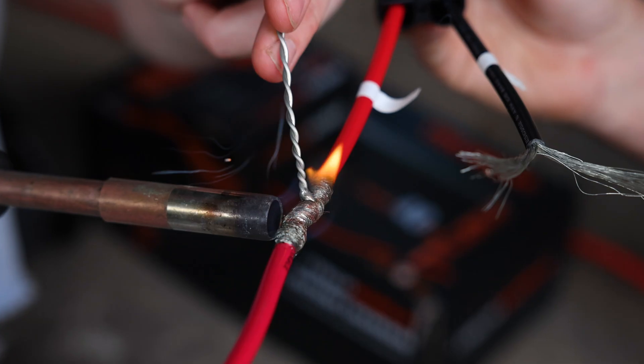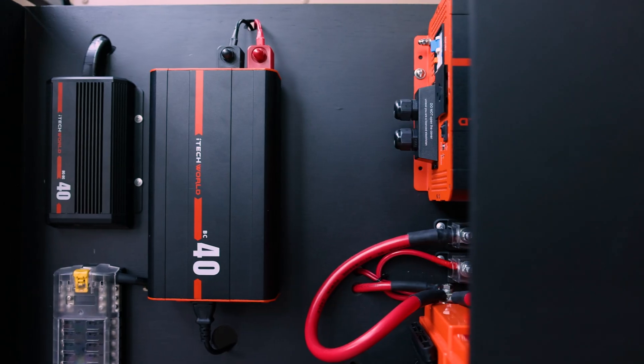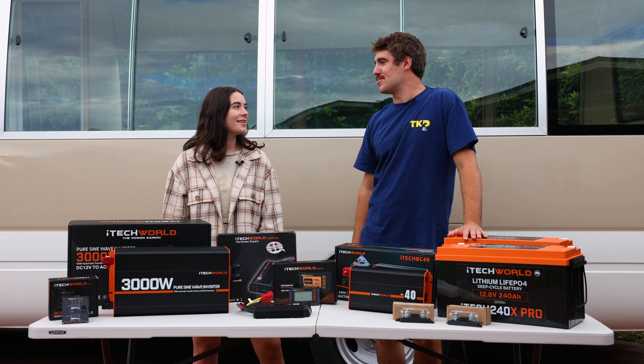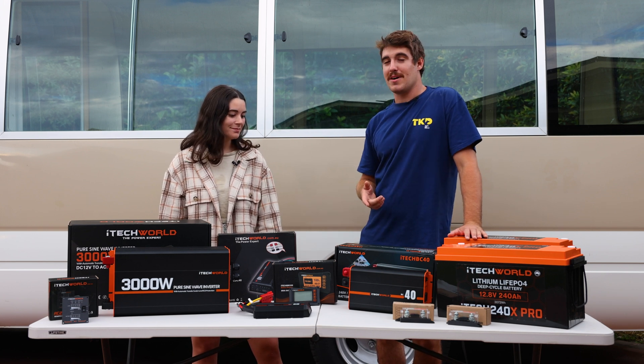Welcome back to the video! This episode is going to be all about electrical — it's time to install a 12-volt system, and we are stoked.